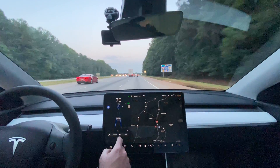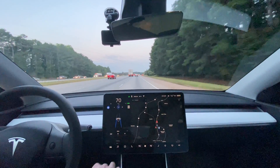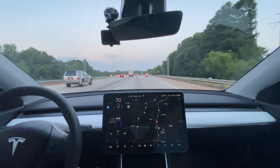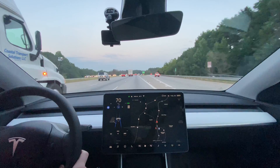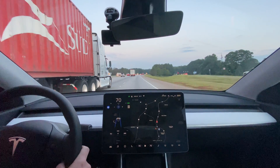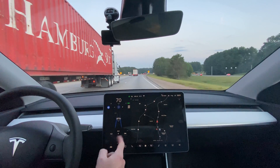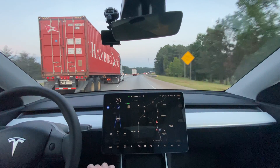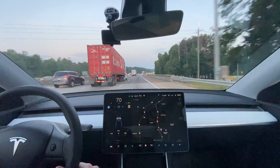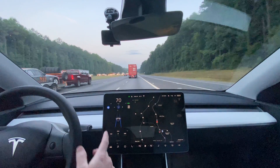We're going to start the test right here at the 70 miles per hour speed limit sign. We're going to go 70 miles per hour and try to stay in the right lane without drafting anybody. The goal is to check watt hours per mile at a steady 70 miles per hour with the aero covers on, and then with the aero covers off. We're going to go north first.